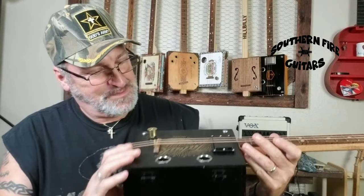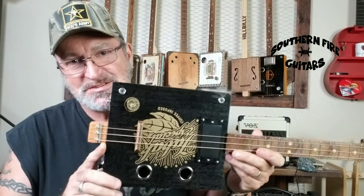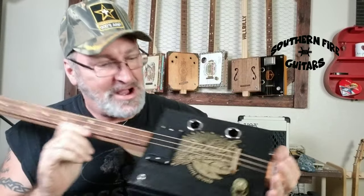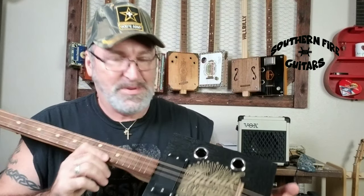Hi, this is Michael from Southern Fire Guitars, and I just finished this beautiful black tabac left-handed cigar box guitar. Left-handed cigar box guitar, and I thought I would come in from the shop and do a little lesson on a really cool little tune for you. But I'm not going to be using this because I don't want to play it upside down.